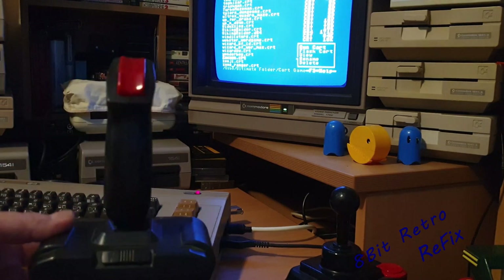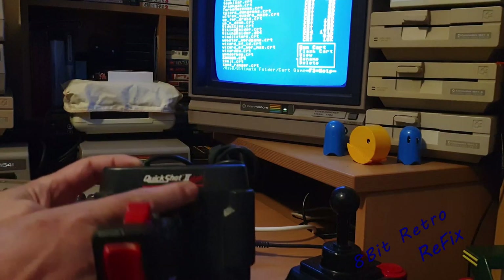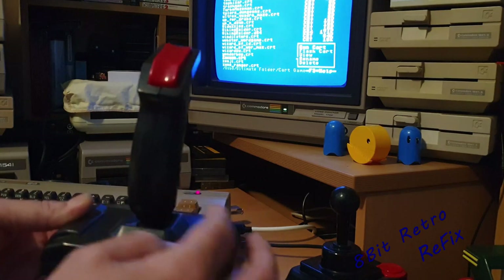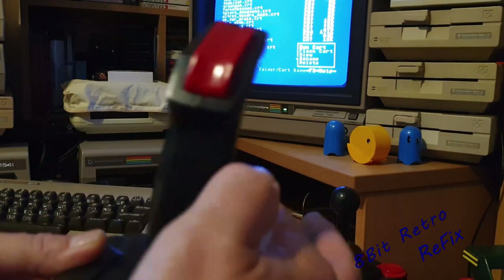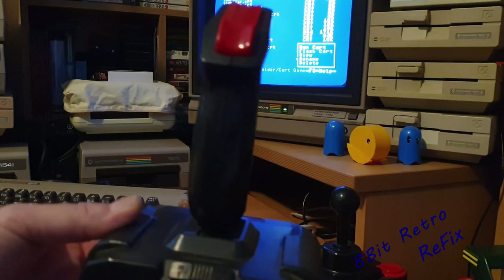This is the joystick we're looking at — it's a Quick Shot 2 with auto fire, the Quick Shot 2 Plus. It's a little bit wobbly on the top, so I'm going to have a look into that. You can actually hear the clicks from the micro switches, so it all seems to be sounding okay.